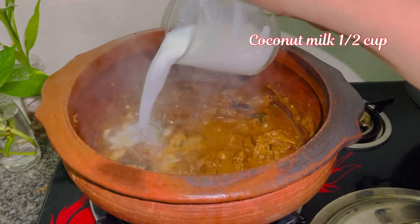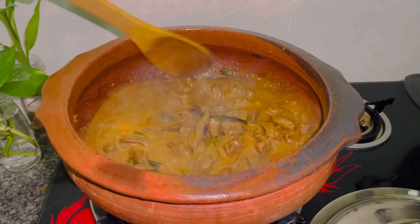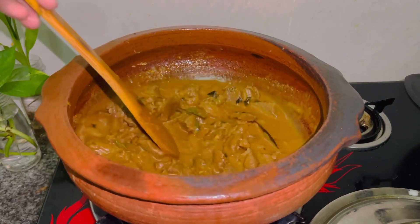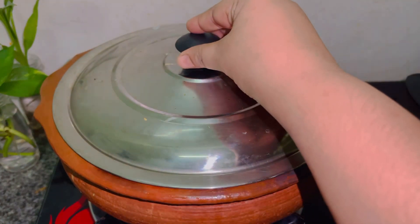I'm going to soak it in the egg a little bit. It's good to eat.